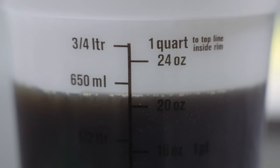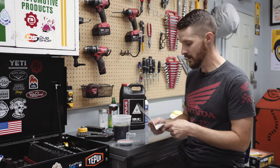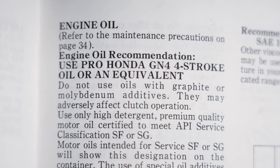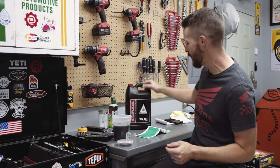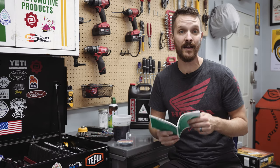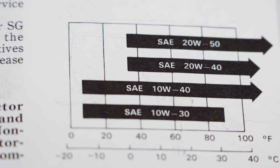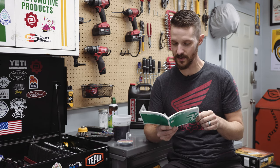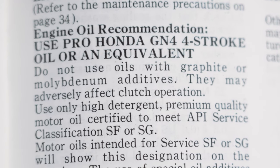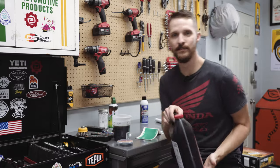At my workstation, it's a really good idea to measure how much oil you took out. I took out just a little bit over 20 ounces of old oil. For new oil, there's great information in your owner's manual. Honda recommends their own Honda GN4 10W40. The manual says 10W40 is preferred and 10W30 is okay depending on temperature. Importantly, do not use oils with graphite or molybdenum additives, as they can adversely affect clutch operation.